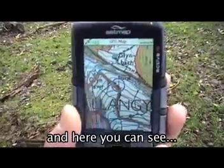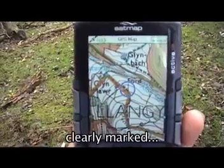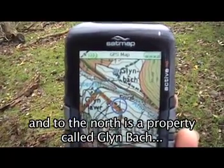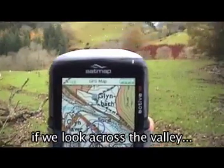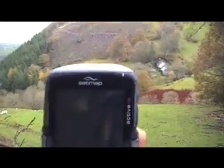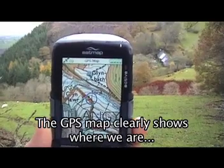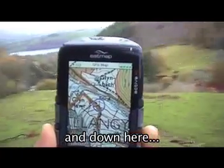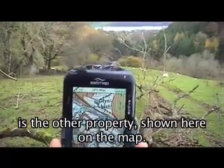And here you can see here is the position where I am on the track at the moment, clearly marked. And to the north is a property called Glynn Bark, a farm on the other side of the valley. If we look across the valley, there is the farm. The GPS map clearly shows where we are — there is Glynn Bark, and down here is the other property shown here on the map.